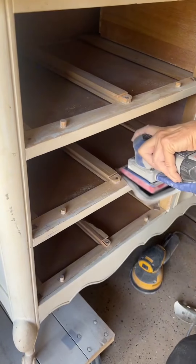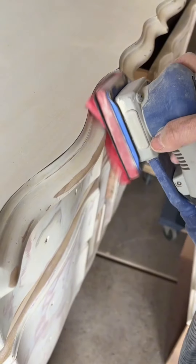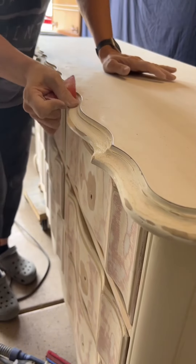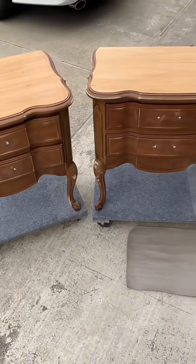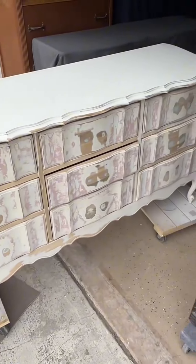This is when the surf prep comes in clutch — it helps a lot with French provincial. And then there are some areas you definitely want to do by hand. Old drawer liners are out, everything's sanded and prepped. It's got to get ugly before it gets pretty — just prepping everything for paint.